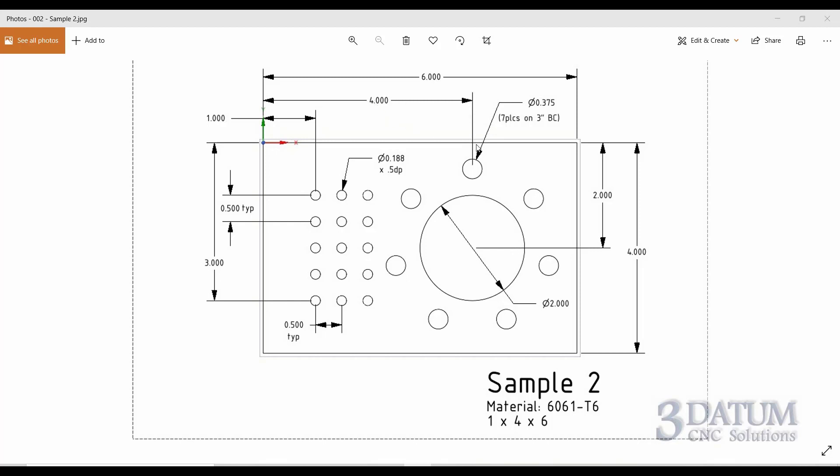Looking at this drawing, there are three features to create. First, a 2-inch bore, 4 inches over in X at Y minus 2. Then a bolt hole pattern around that - 7 holes on a 3-inch diameter bolt circle, with 3/8-inch holes; we'll create points for these. On the other end of the part, we have a rectangular array - called a matrix in GibbsCAM - of 3/16-inch holes, half-inch deep, with 5 rows and 3 columns.